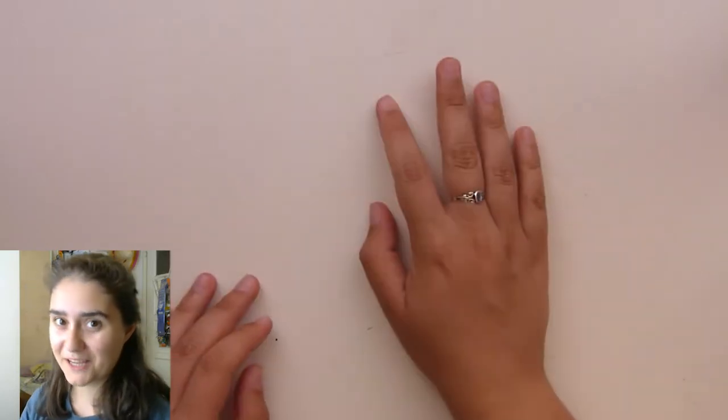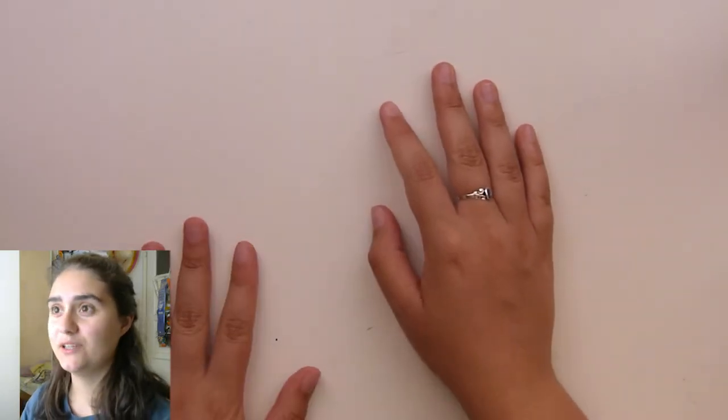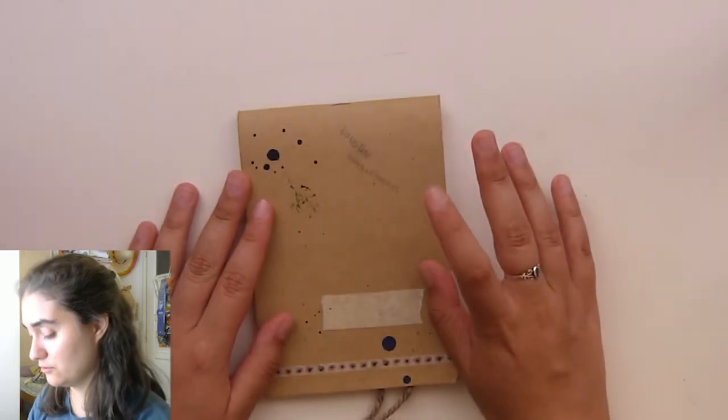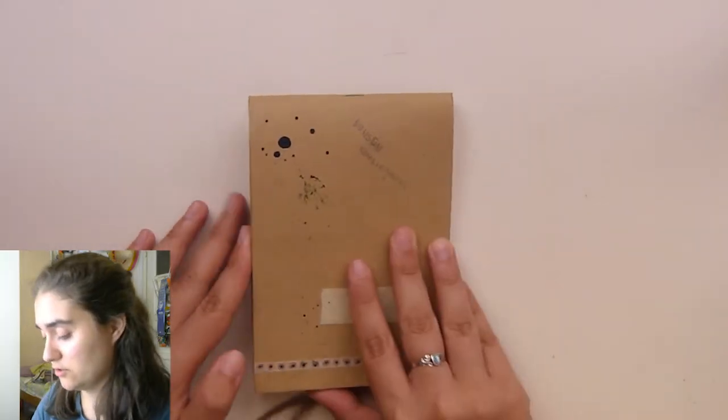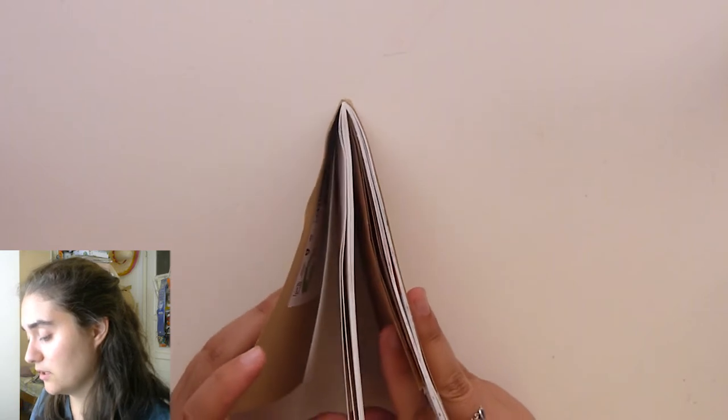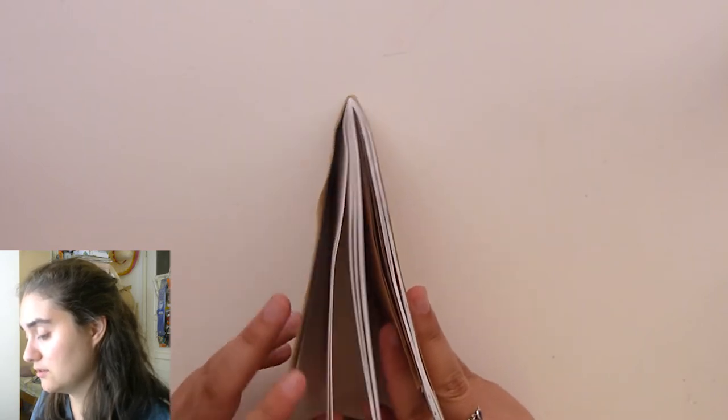Hello everyone and welcome back to my channel. Today I'm doing a sketchbook tour kind of video with the summer vacation sketches and drawings. Sorry for my background, I'm in my bedroom and stuff is not very tidy right now. But yeah, this is the sketchbook I took to Dublin. I haven't finished this sketchbook — I'm a little over halfway because I have a couple sketches on this side.